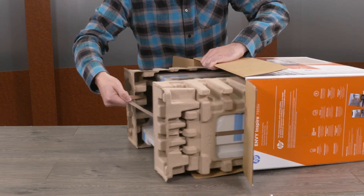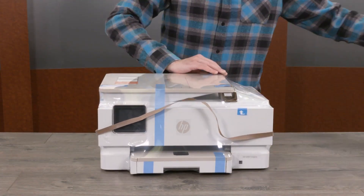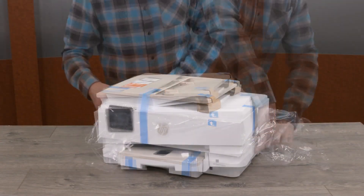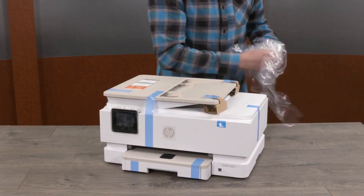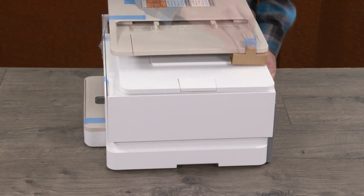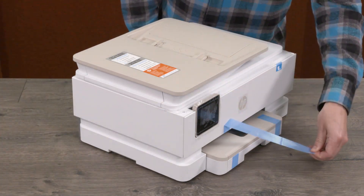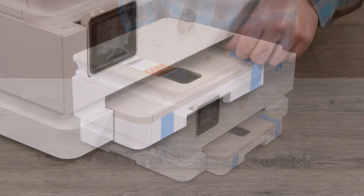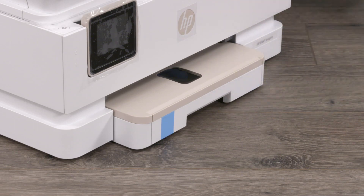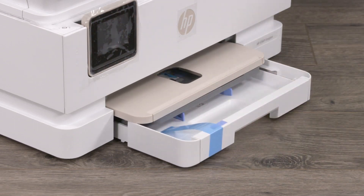Remove the printer from the box. Remove the protective end caps and plastic bag. Remove all tape from the outside surfaces of the printer. Open the main paper input tray and remove all tape from the paper tray.